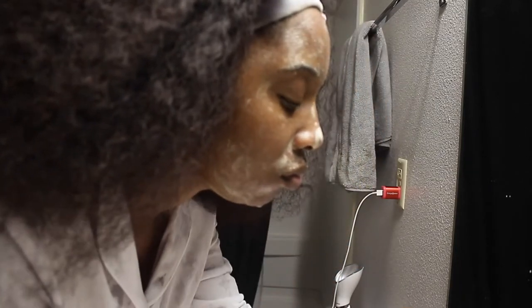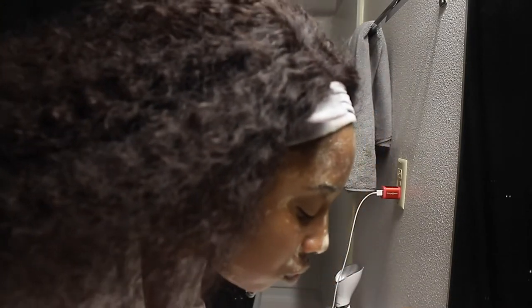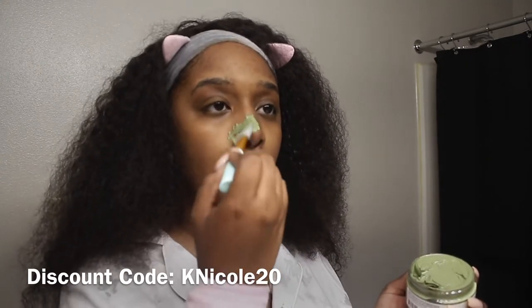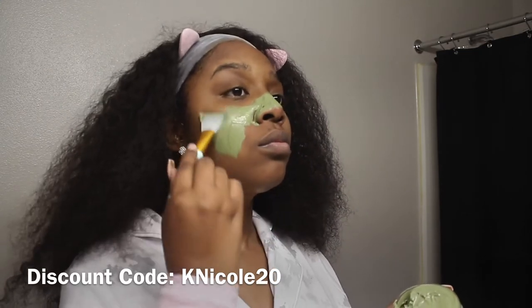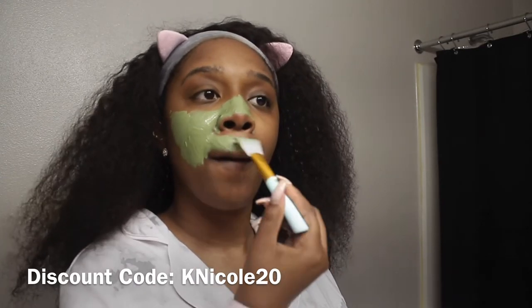We're just going to rinse off the cleanser now. Once we rinse off the cleanser, we're going to jump into a mask — I'll just pat my face dry first. This is my holy grail — the Detox Mask from Timi. Highly recommend, and I'll leave a discount code down below. The brush I'm using to apply it is from Amazon and did not come with the mask. I prefer silicone brushes instead of cosmetic ones so I don't get loose hairs in my face mask.